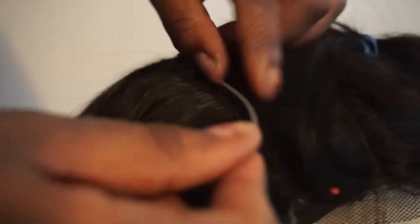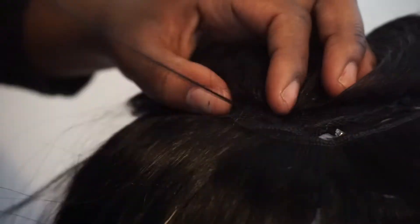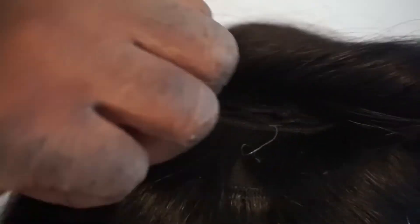I'm going to show you two ways to sew on the closure. This first way, I'm not going to cut the lace — I'm just going to sew it. I'm not going into detail on how to sew because I'm not a professional sewer, but anybody can do it. There are lots of videos you can look at on how to sew your closure on, and it'll be nice and flat.